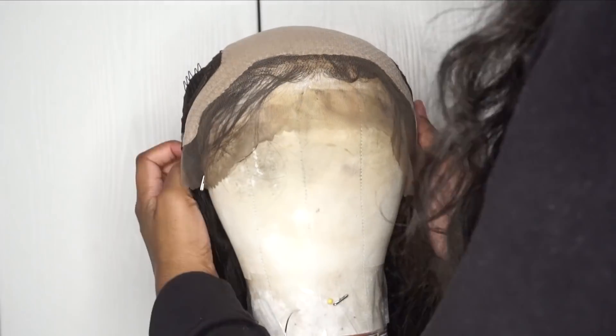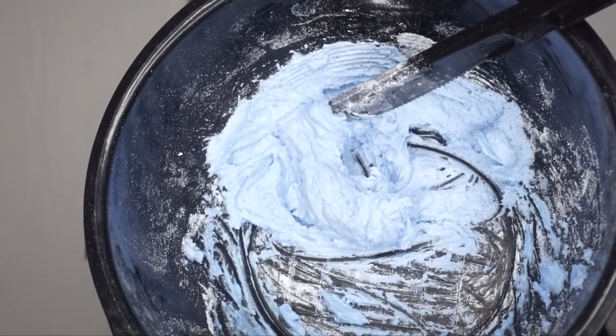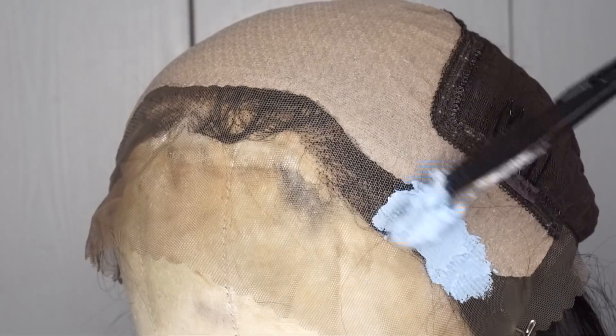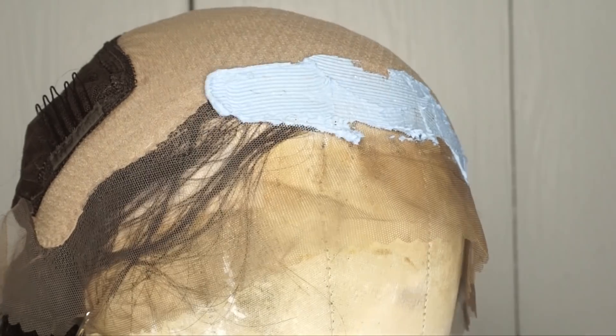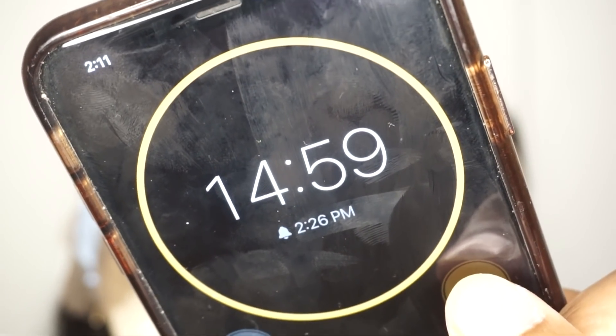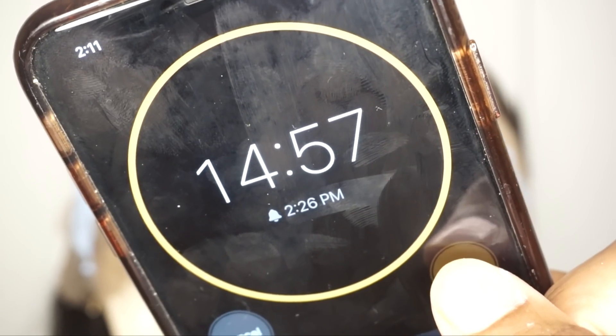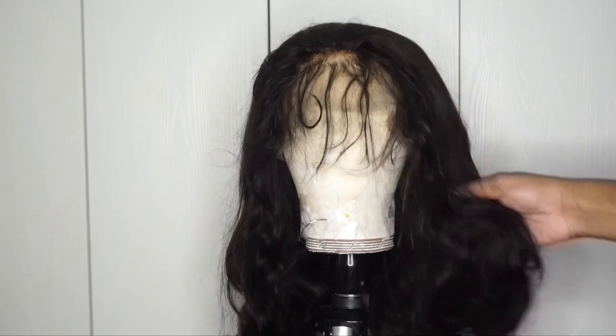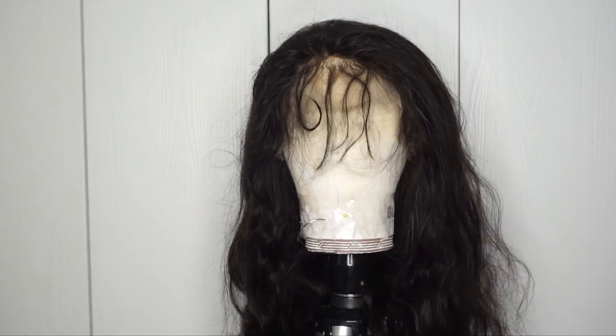Like I said, this is a silk based unit and I'm actually going to be removing that silk eventually, but I wanted to bleach the front area first because that is the part that matters the most and needs to look the most natural. After applying the bleach to the front perimeter I let it sit for 15 minutes, then I removed the foil wraps from the front perimeter and this is what the wig looked like.